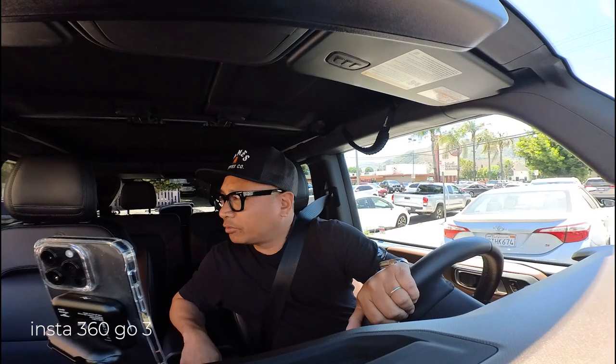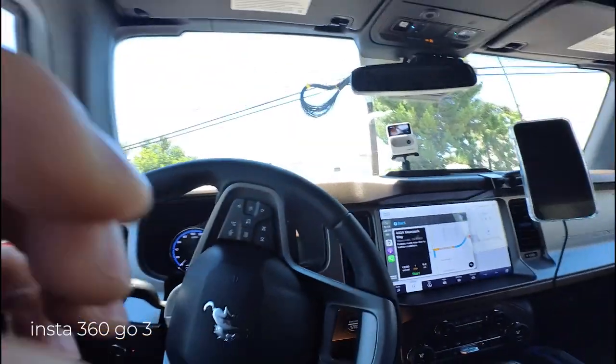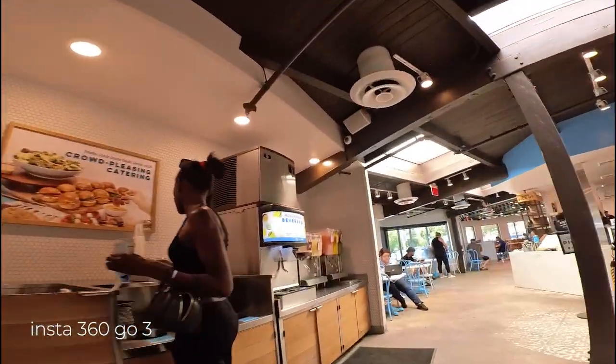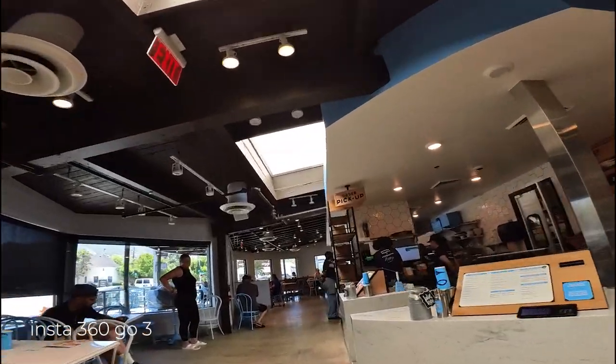Hey there, I'm just picking up my food to go. Thanks. I can just grab this while it's recording in the dock. I think I can, at least. And I'll just grab it and put it on my shirt.